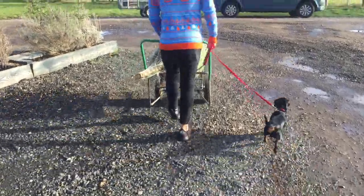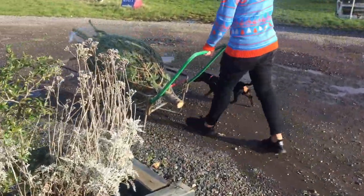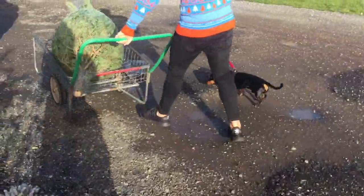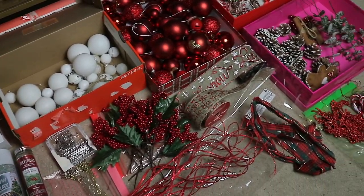This one we picked up from our local garden centre this year. The best real trees that I recommend are the Nordman fir, as the needles don't tend to drop as fast and the smell of them is just gorgeous.